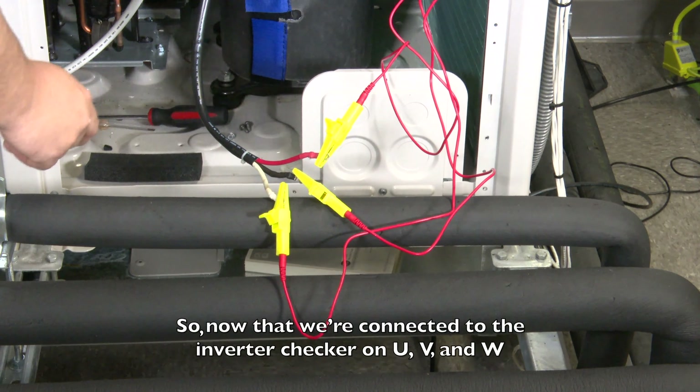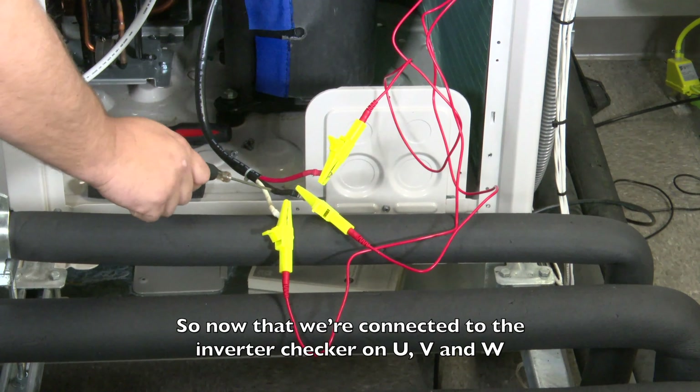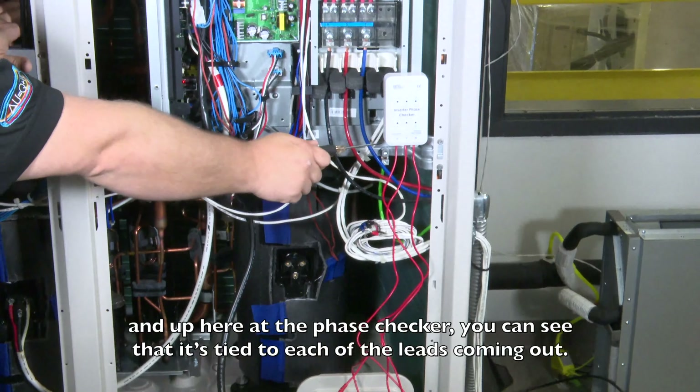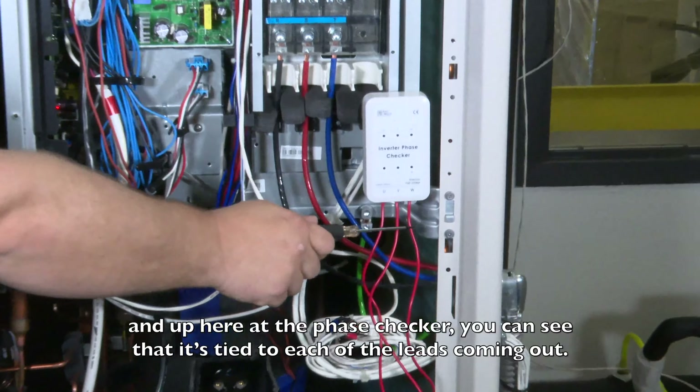Now that we're connected to the inverter checker on U, V, and W, up here at the phase checker you can see that it's tied to each of the leads coming out.